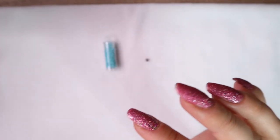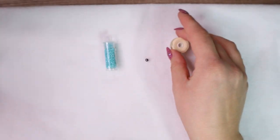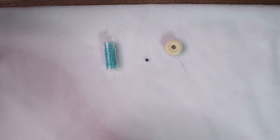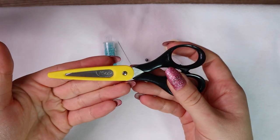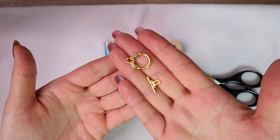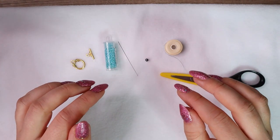It doesn't matter how it looks because at the end we remove it and it won't be part of our beadwork. Next we need a thread — I'm going to use Nymo in blue color. Next we need a beading needle and scissors. And finally a toggle clasp. You can find the list of all these products with links in the description below.